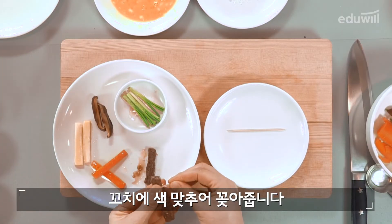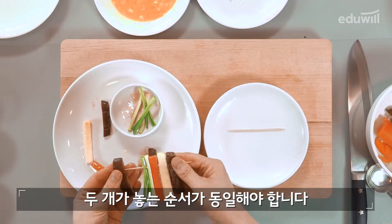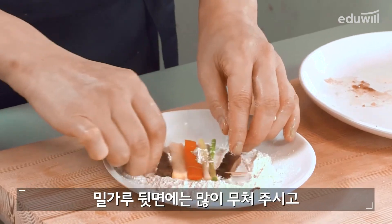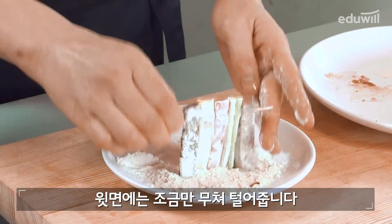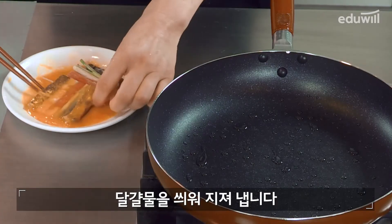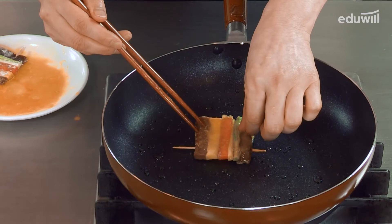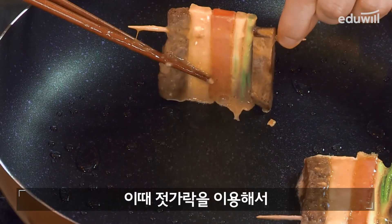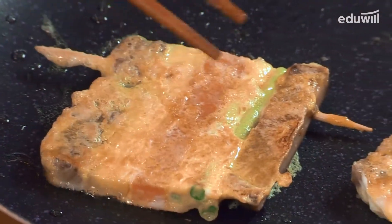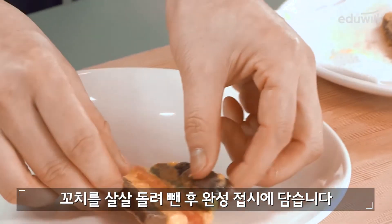꼬지에 색을 맞추어 꼽아줍니다. 두 개가 넣는 순서가 동일해야 합니다. 끝에 길이를 잘라줍니다. 밀가루 뒷면에는 많이 묻혀주시고 윗면에는 조금만 묻혀서 털어줍니다. 달걀물을 씌워 지져냅니다. 젓가락을 이용해서 떨어지지 않도록 살짝 붙여줍니다. 꼬지를 살살 돌려 뺀 후 완성접시에 담습니다.